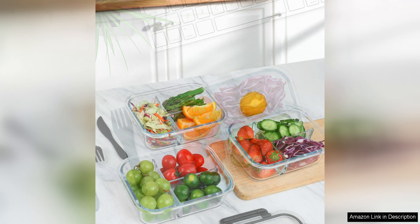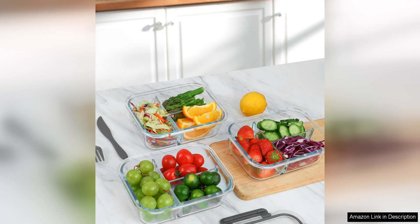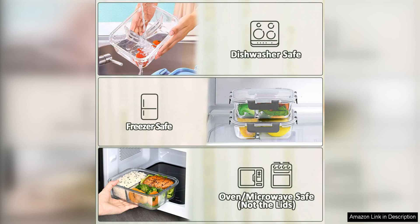I love the three-compartment design of these containers, as it allows me to easily portion out my meals and keep different foods separated. This is especially helpful for maintaining a balanced diet and controlling portion sizes. The compartments are a good size, and the 36oz capacity of each container is perfect for packing a satisfying meal without being too bulky.